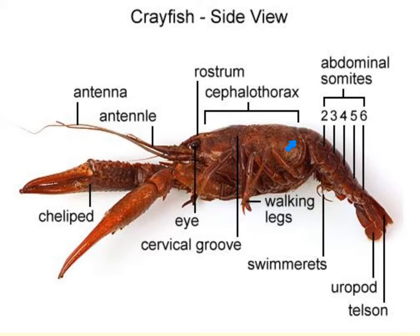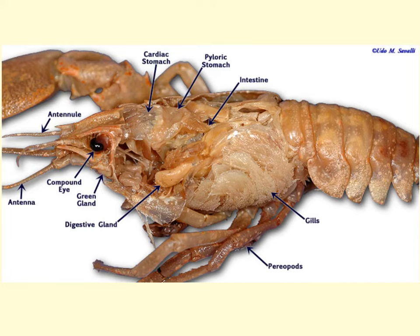Now let's look at removing the hard carapace and see the internal structures visible below. Here we have removed the carapace and are showing the internal structures of the crayfish. Right behind the rostrum, you will see the cardiac and the pyloric stomachs. The cardiac stomach is the site of initial mechanical breakdown of food and enzymatic activity. The pyloric stomach is where further digestion takes place, so by the time food has reached the pyloric stomach, it is of a liquid consistency.